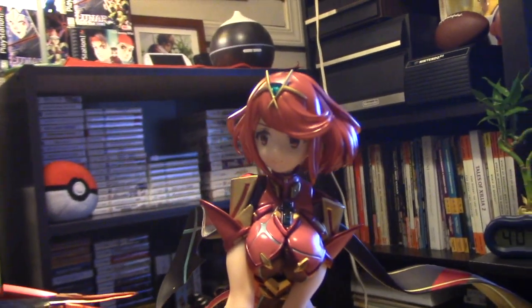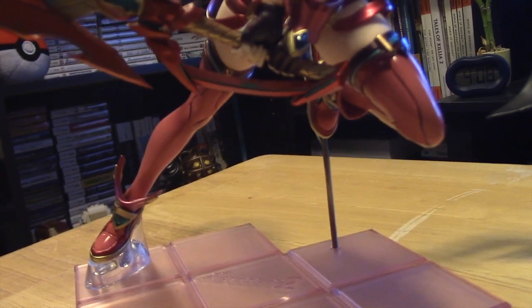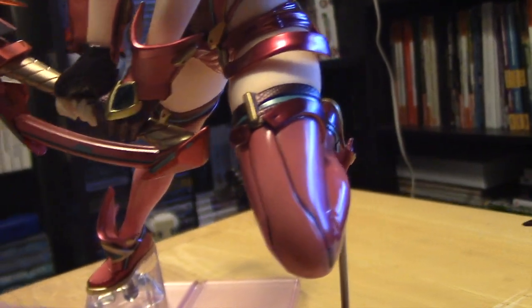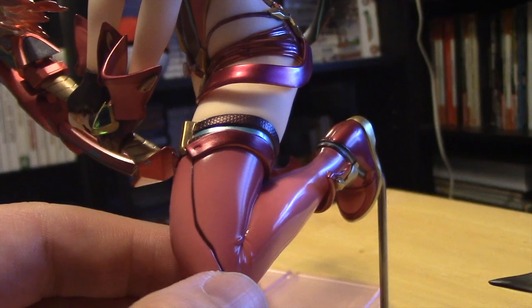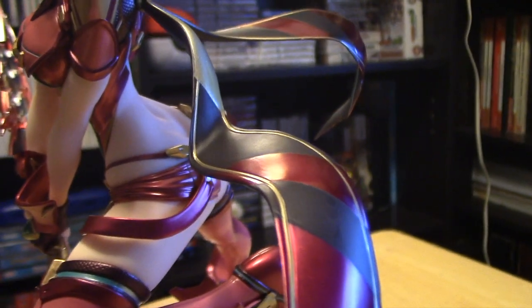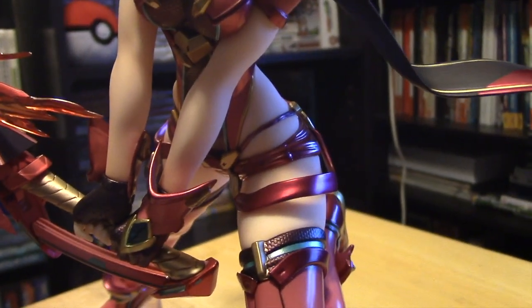Here she is out of the box. One of the biggest things I noticed when assembling her on the base was the paint job. It's probably hard to notice on camera, but the paint on her leggings has a nice shimmer to it, and some of the darker red pieces — like on her shoes or parts of her cape — have a metallic tone. The paint job is fantastic, very good attention to detail, which is usually what I expect from Max Factory.